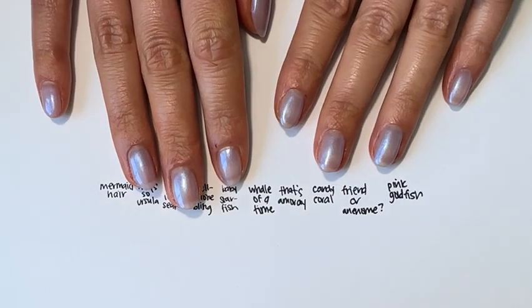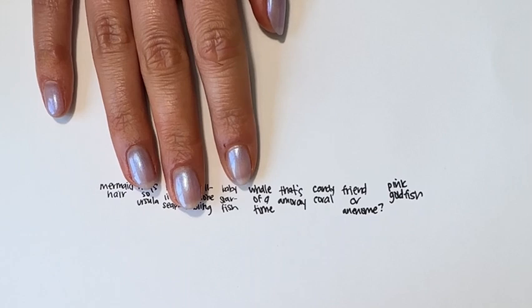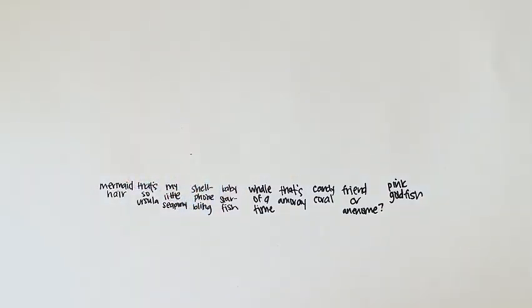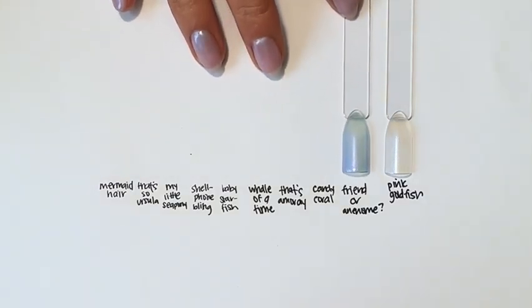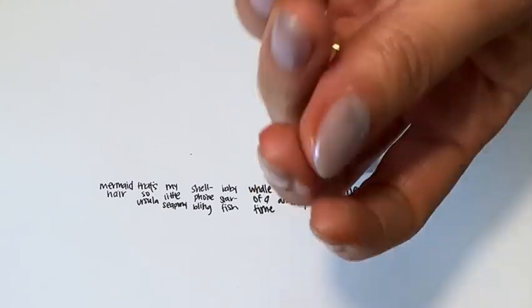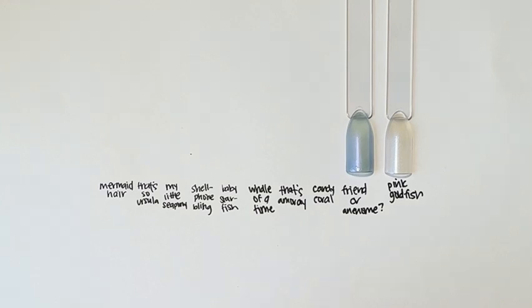All right, so those were the bottles. We're going to show them on cheeky little swatch sticks so you can see them compared to each other. It's really helpful with these in particular because they are quite sheer, so putting them on top of white paper will really help show the true color quality. Let's start with the original: Pink Goldfish, which looks essentially clear on paper but is a shimmery pink iridescent that shifts between blue and green. Here is Friend or Anemone — a lavender iridescent. I'm wearing four coats of it to really build it up, so you get great color payoff.